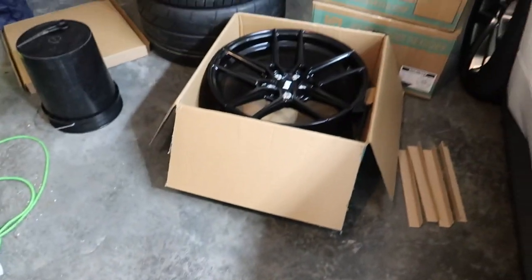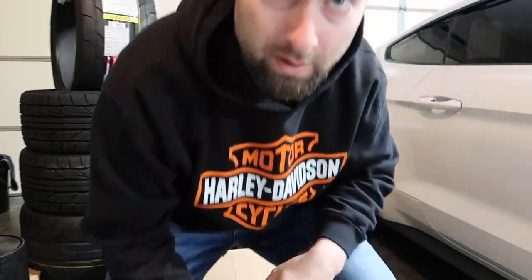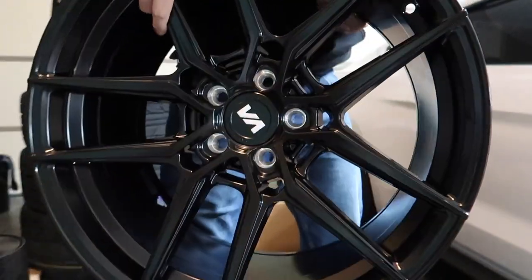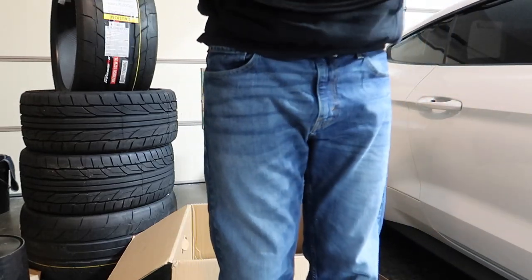For science, let's weigh them. I'm about 185 pounds — I'm going to step on the scale fully dressed and get the weight, then pick up the wheel, hold it, and subtract to get the wheel weight. Fully dressed: 192.6 pounds. Now holding the wheel: 220 on the dot. So 192.6 versus 220 — that equals 28.6 pounds. Pretty lightweight for an aftermarket wheel that big. It's a 20x11.